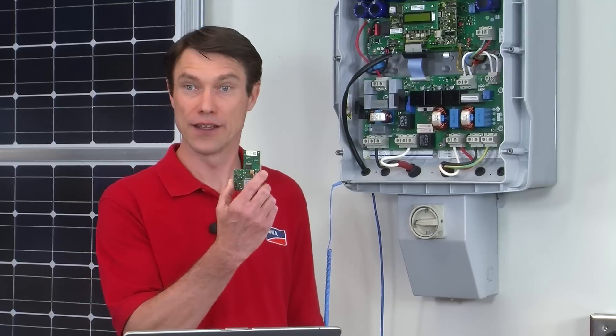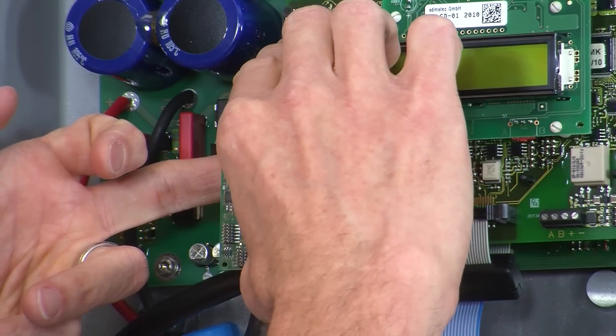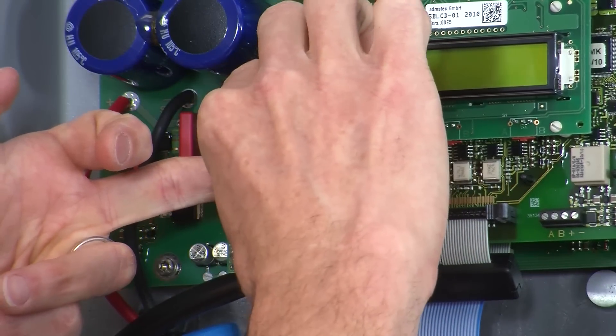Step two of the installation process is the placement of the piggyback card in the inverter itself. Press the card firmly in and you're done — the installation is complete. You're ready to put the lid back on the inverter and recommission it.